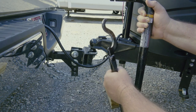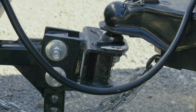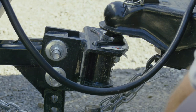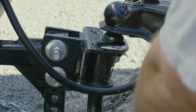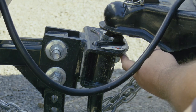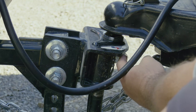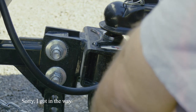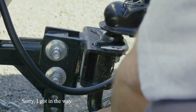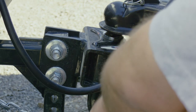Let's put it on. We're going to insert the sway bar right here. There's a clip — you'll know it's locked in when it pops out. Sometimes it goes in easy, sometimes it takes a little muscle. You heard it click — we're now locked in. Check it, then do the same thing on the other side.